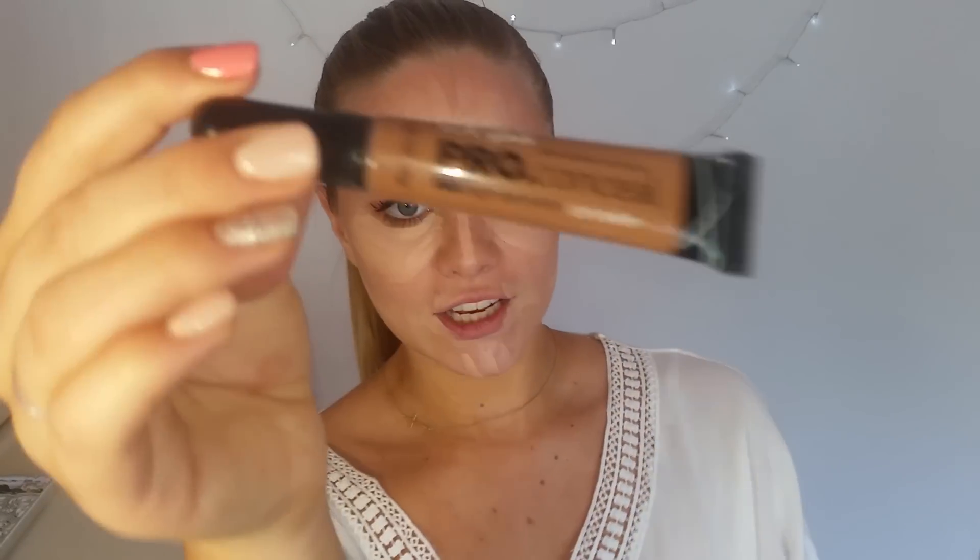Next we're going in with the L.A. Girl Concealer in the colour Beautiful Bronze. We'll apply that in the contour area. This is a very dark concealer — it's not specifically marketed for contouring, but I think it's perfect for it. It's a very muddy brown colour with no orange tint to it, which makes it ideal for contouring.